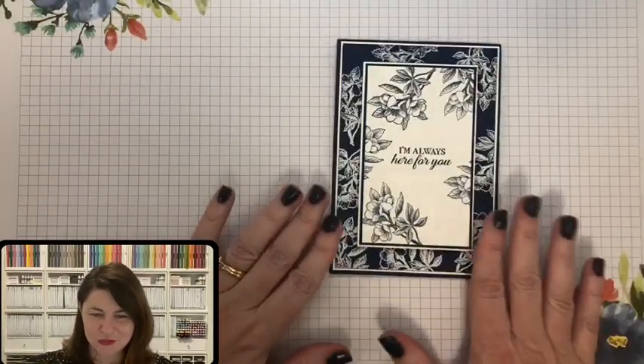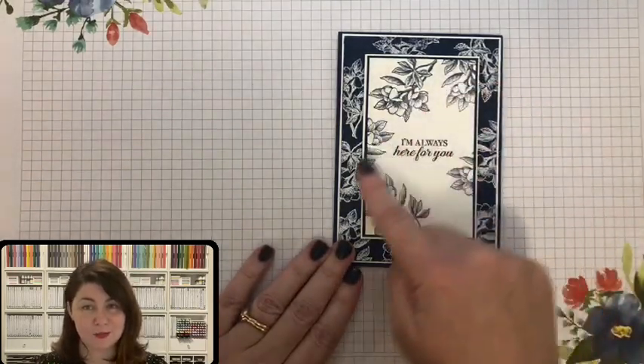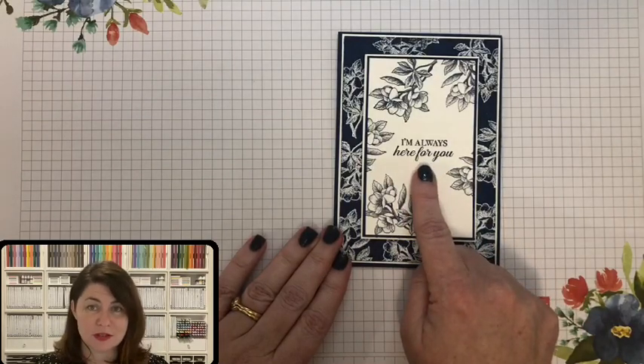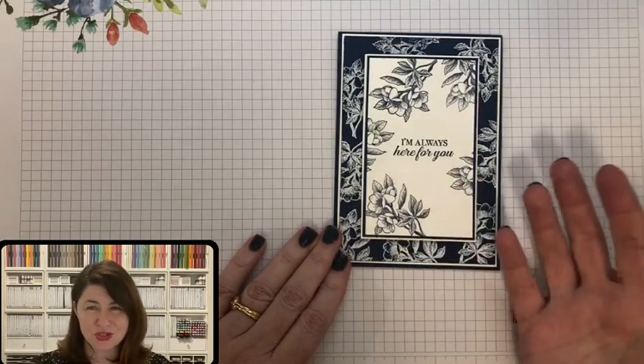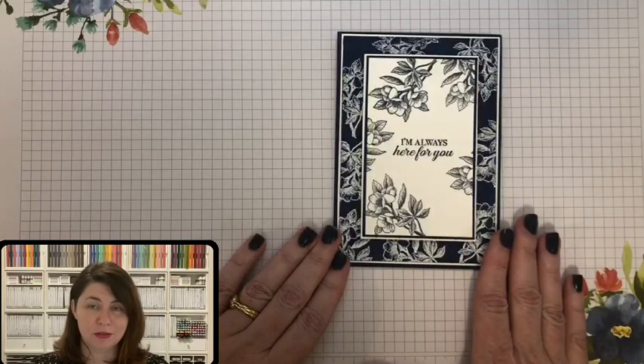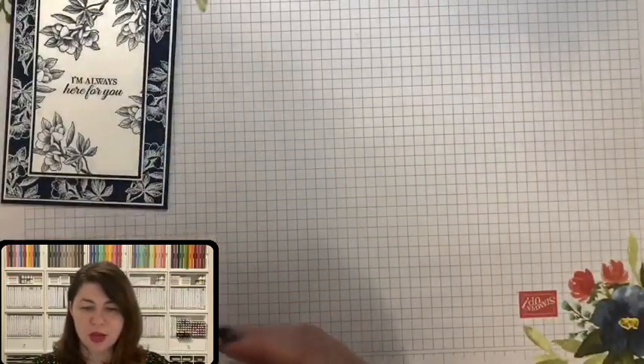We have a lot of layers here — we love layers! Layering looks so fancy and it doesn't have to be difficult. It's especially amazing with a small stamp set like this that you really want to shine. Even with a small sentiment, if you frame it correctly it can be a really beautiful thing, as you can see.